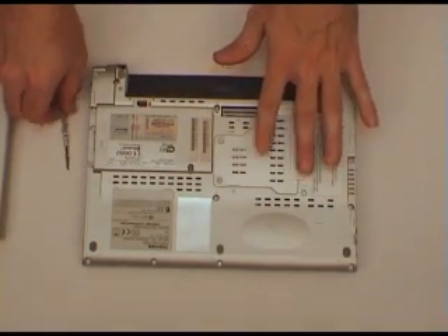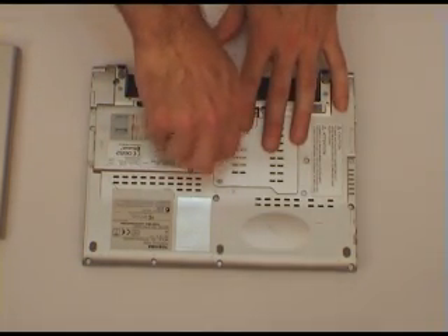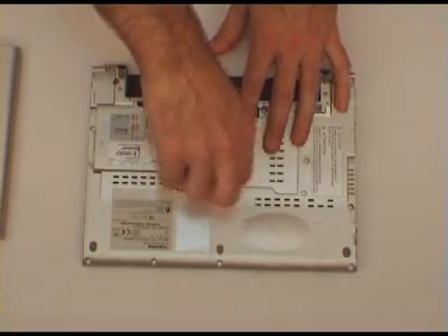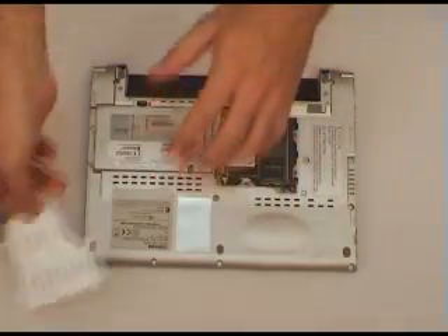Next is to remove the memory access panel, which on this machine is right here. It's usually very easy to see. Remove the screws and take out the panel.